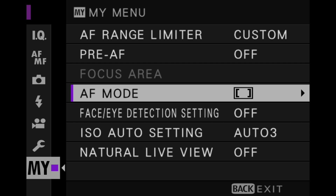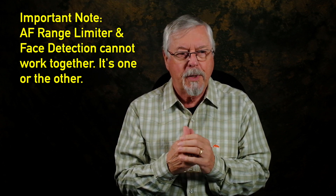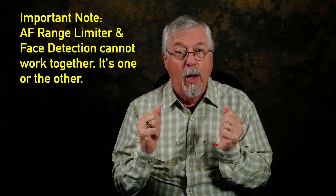Having that in my menu gives me the ability to flip backwards and forwards quickly. Face detection and eye detection don't work so great on this camera — it does drift off at times. But if you're in a situation where things are moving quickly and you've got to grab focus, it's worth trying. It might work better for you in your situation than it has for me and others.